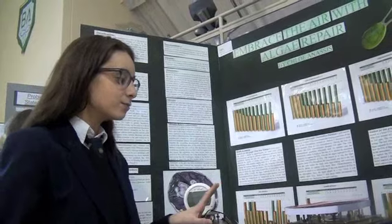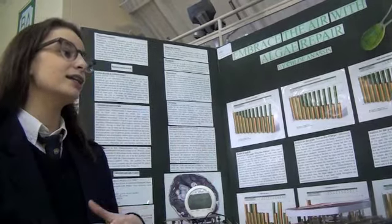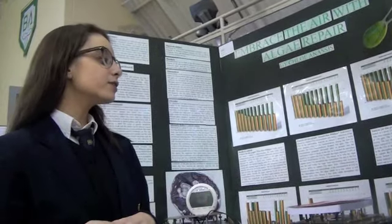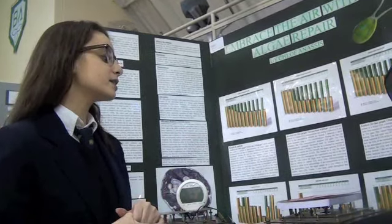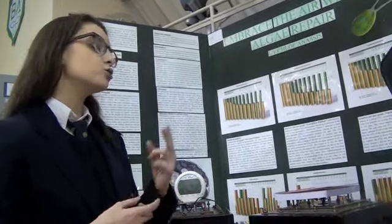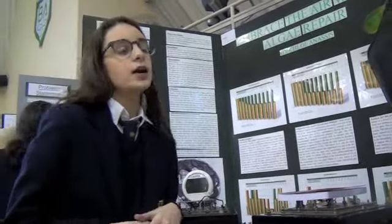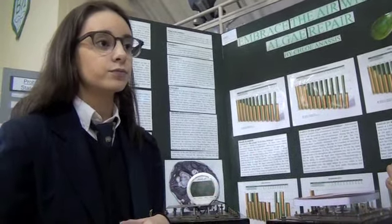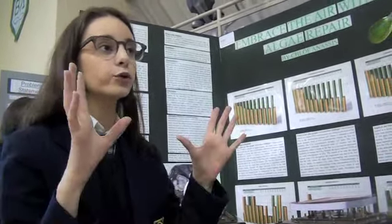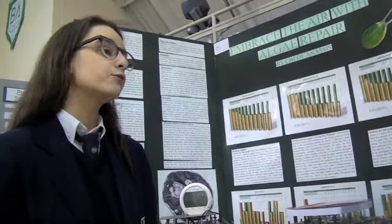So I created a system that kind of validated the first part of this project. Since it's a very ambitious project, I needed to divide it up in steps. What I did in the first stages was I tested two different types of Chlamydomonas lines. First, the wild type, which is the unmodified version of Chlamydomonas — you find that all over the world. It was given to me by a scientist, and I cultured it myself and then I grew it.